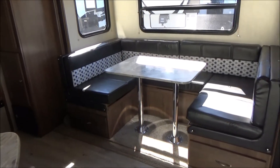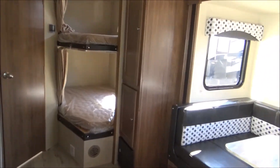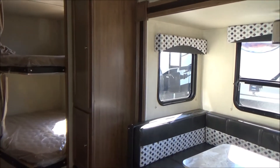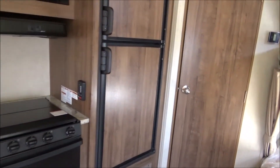You've got storage with drawers under each side of the booth. As I turn, you have your two full-size bunk beds and a nice large pantry there. There's your six-cubic-foot refrigerator — could be eight, don't quote me.